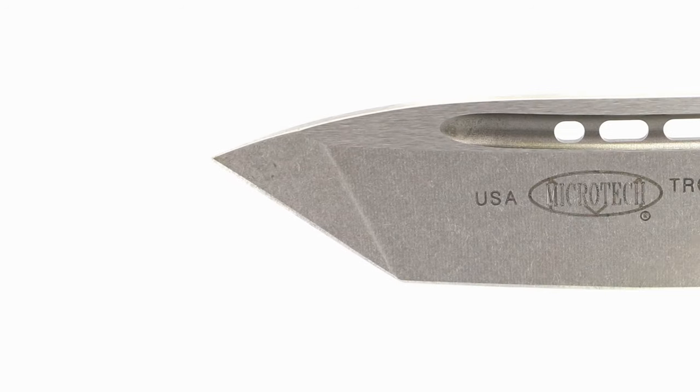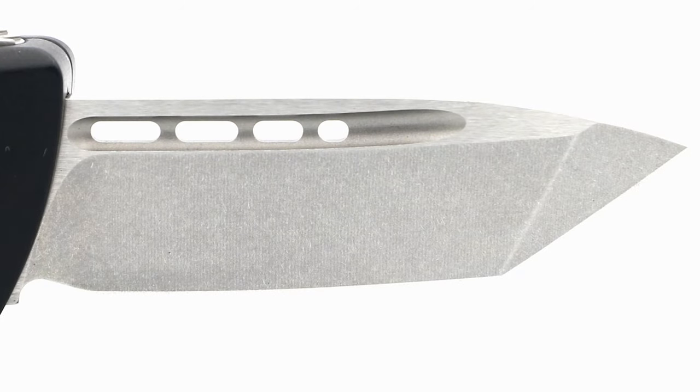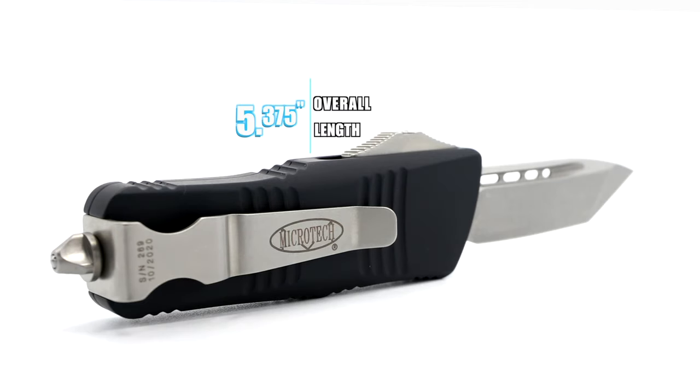The show side of the blade has the Microtech font, USA, the model name, and the blade steel, while the non-show side remains completely sterile. And I believe other than the USA marking, the entire blade should be sterile. Either way, this is a lot of branding to squeeze into an overall build length of 5 and 375 thousandths of an inch.